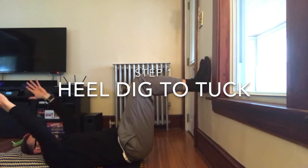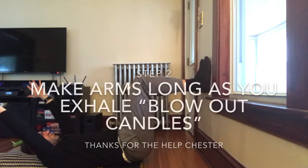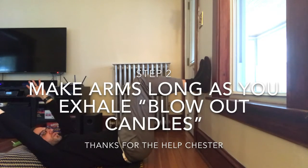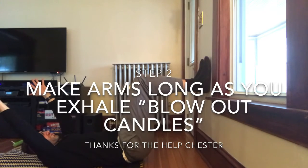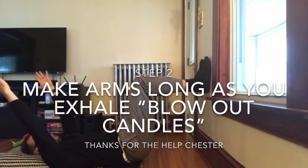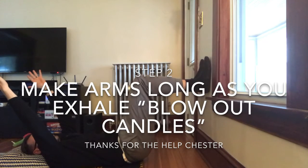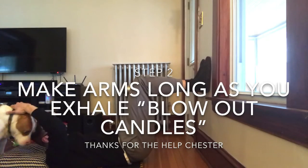And what you're going to do, you're going to start with your hands above you like you're doing the YMCA. You're going to exhale like you're blowing out birthday candles. And at the end, you're making your arms longer. Once you're there, keep it in place. As you take your next breath in, feel your nose.